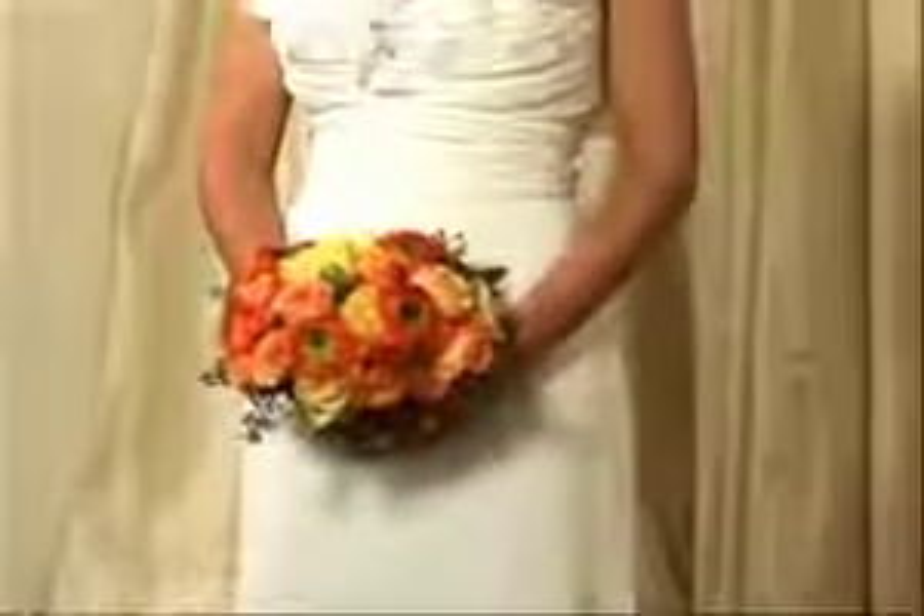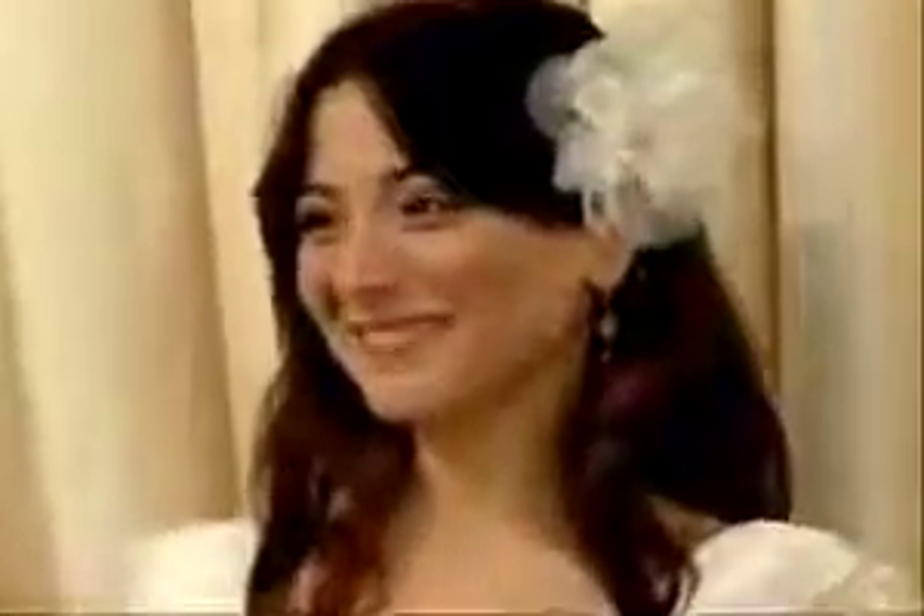So we just completed our daytime or destination bridal look, and we put it all in this wonderful white bridal planner. Paula, you look absolutely beautiful. Your dress is amazing, and of course your makeup is just picture perfect. It's clean, fresh, natural — everything you'd want for a daytime or destination wedding.